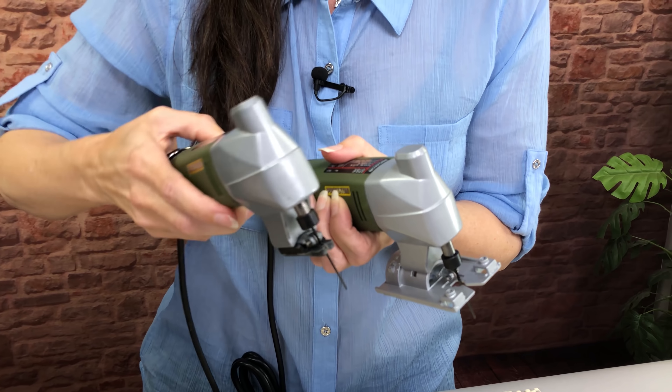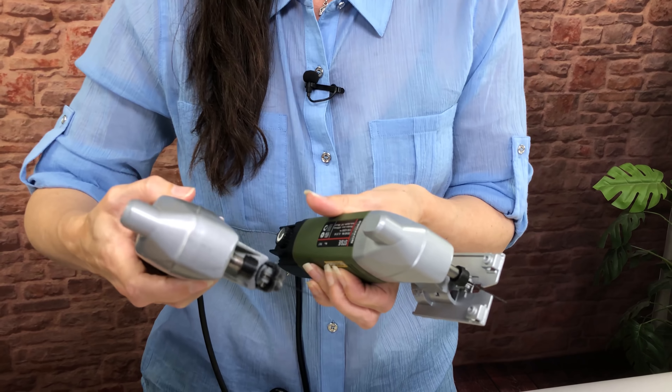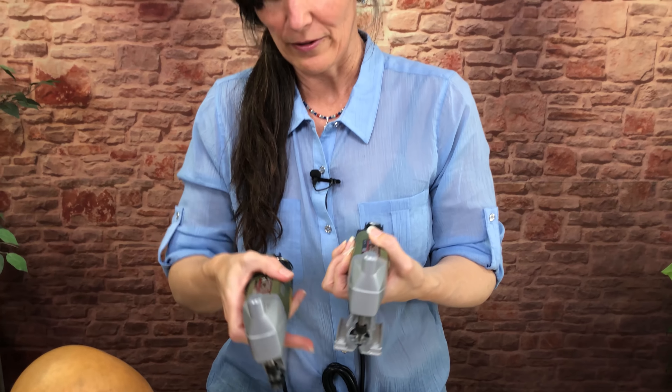The other big difference is that when you're cutting a neck, I'm going to show you right now why this saw is going to get in your way. It's going to almost make it impossible to cut a gourd if you're cutting with this flat foot.